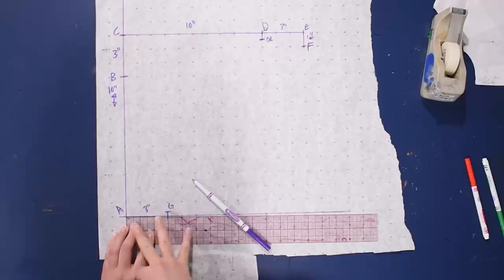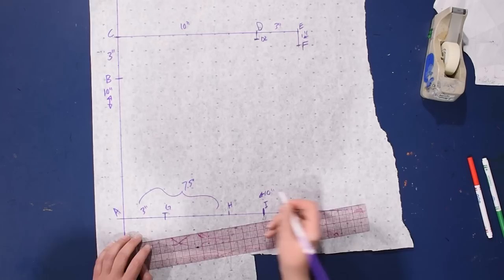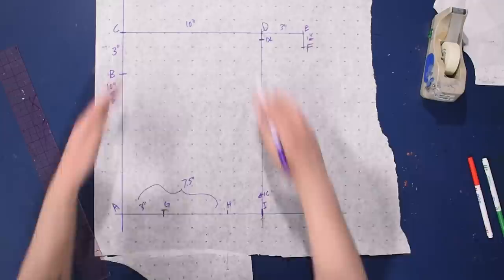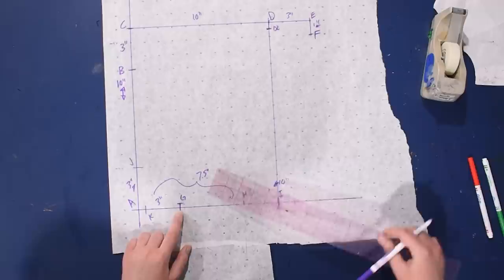Along the bottom axis I come out 3 inches and then up a quarter inch, labeling that G. Then 7.5 inches out from A is point H, and 10 inches out is point I. All these little points help create the curve we need. I square down from D to I, giving us a 13-inch tall by 10-inch wide rectangle. Then I mark half an inch in from A and 3 inches up, labeling those J and K.